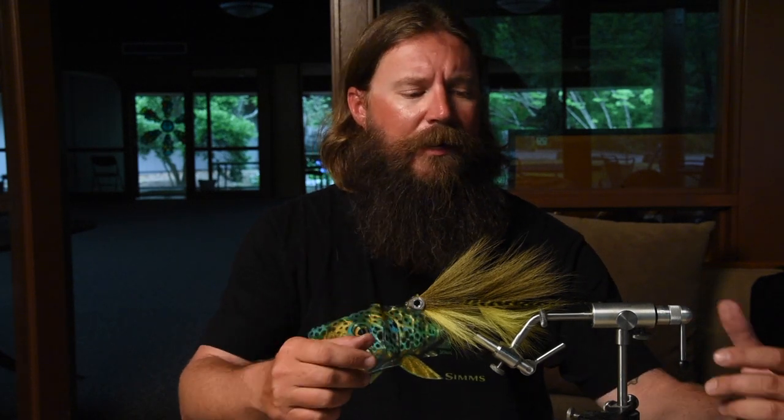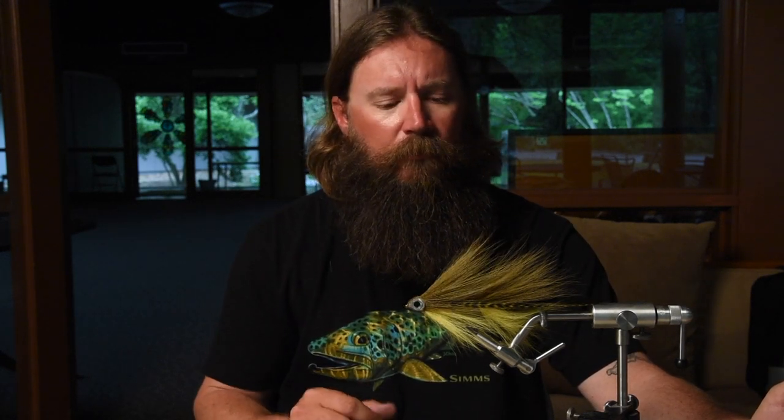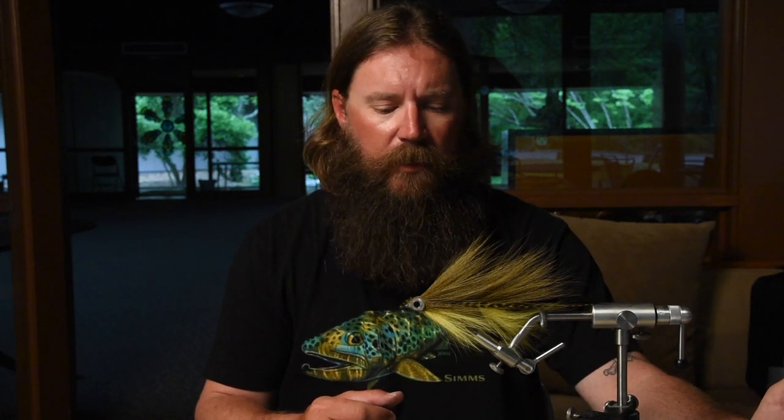Hey, welcome to In The Spread. I'm Captain Chad Bryson and today I'm going to show you how to tie my Chattahoochee Double Deceiver fly. It's put more big brown trout in my boat for my clients than any other fly I've ever used. It's going to be a little bit complicated and a little bit long, but this is the end result. If you've got questions, please let me know through In The Spread.